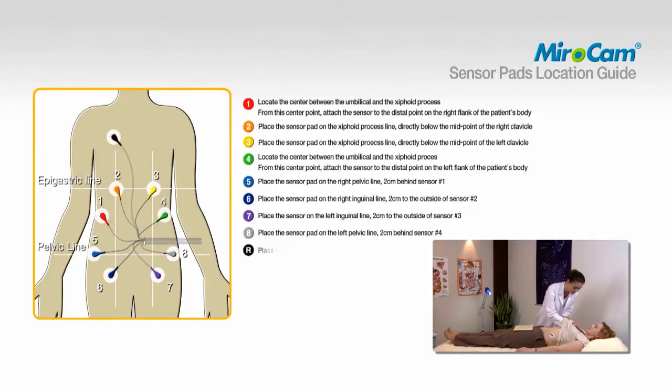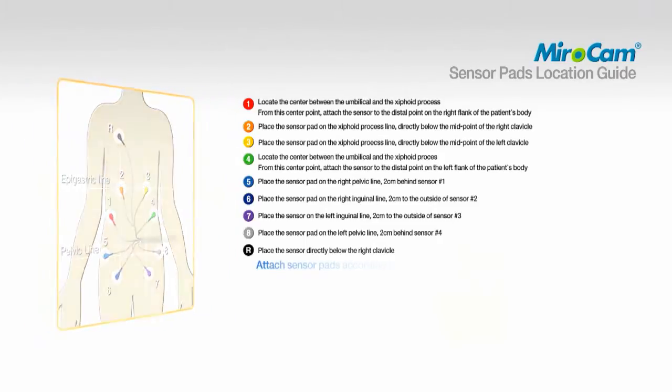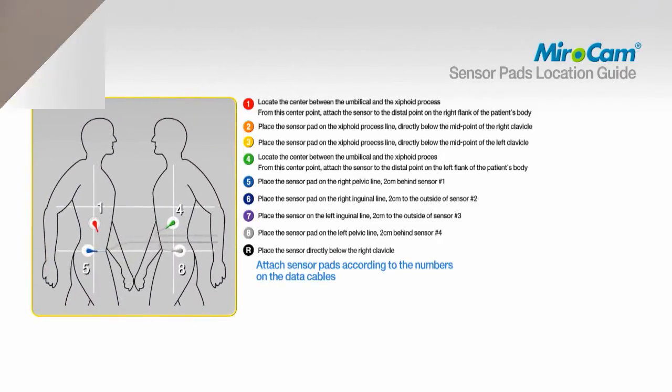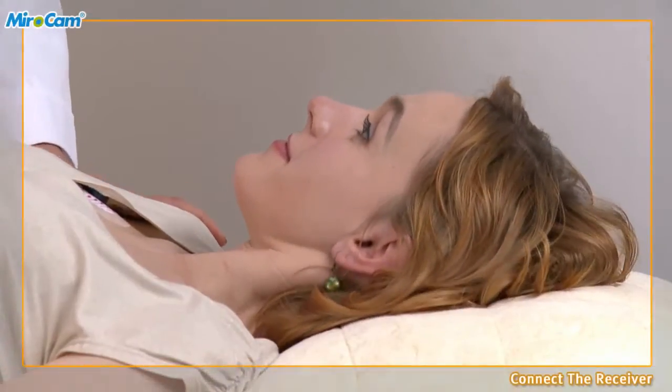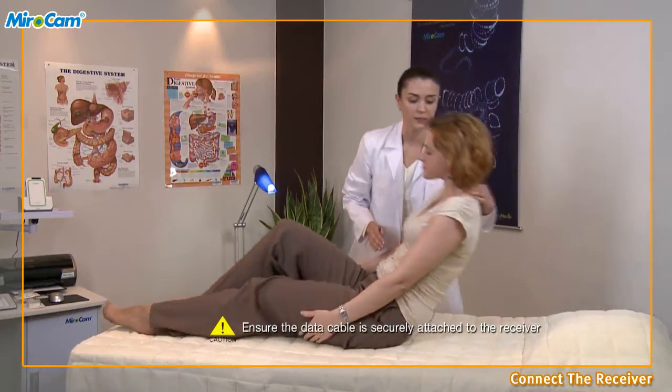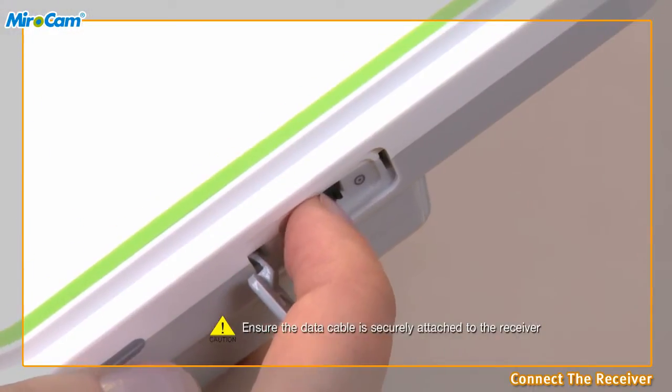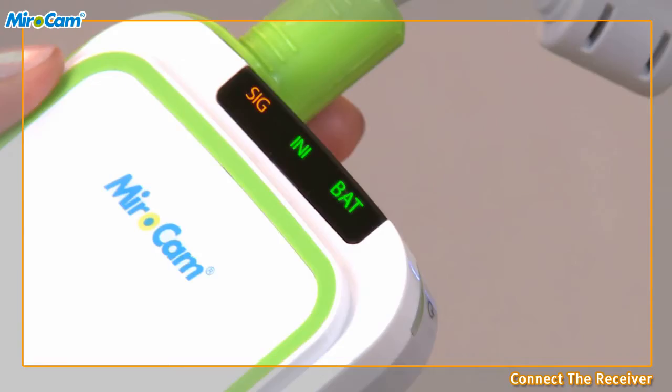To attach pad R, place the sensor directly below the right clavicle. The numbering of the data cables and sensor pad placement must match the specified area. Connect the receiver. After attaching the sensor pads, have the patient sit up and connect the data cables to the receiver. Turn on the receiver and check the battery indicator. The SIG indicator should be orange and the INI and BAT indicators on the receiver should be green.